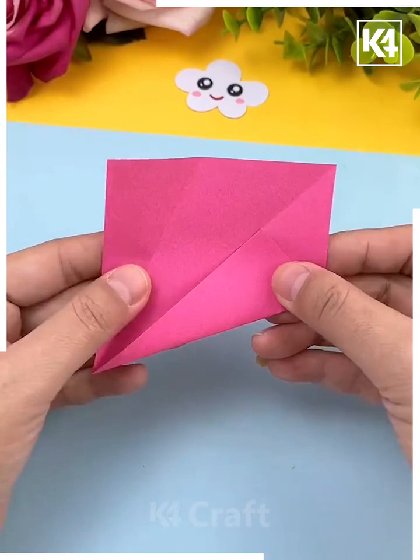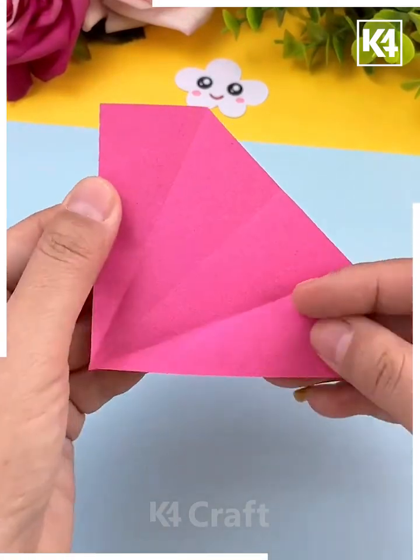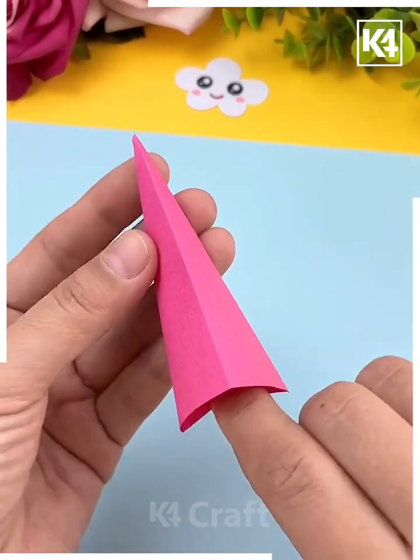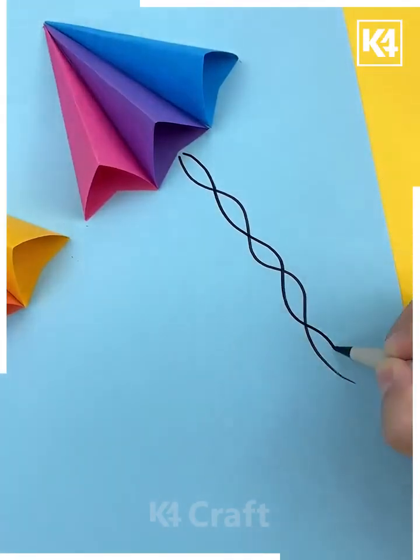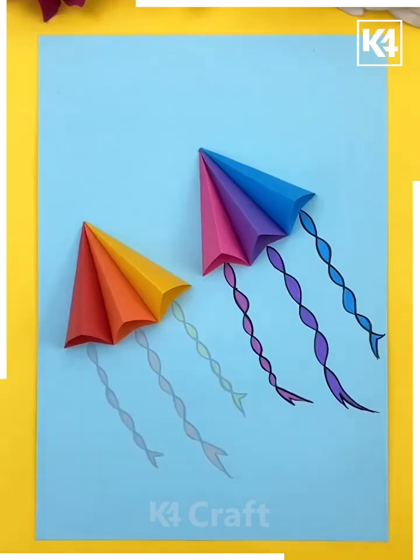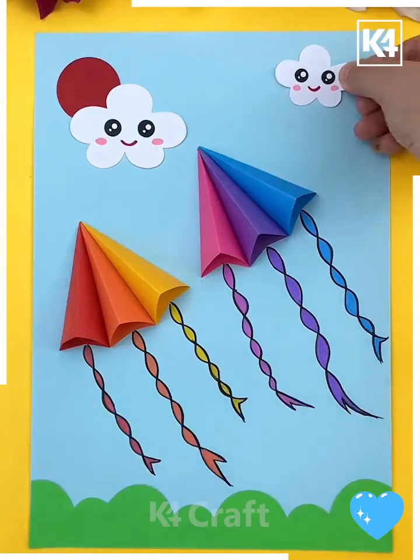Start off by taking a pink square sheet of paper, fold it over diagonally and then open up the sheet. Fold in the sides to make them meet in the center and then cut off the top. Make multiple of these and then stick them together to make the top of a kite. Now make curved shapes underneath it, add the grass, the sun, and the clouds.